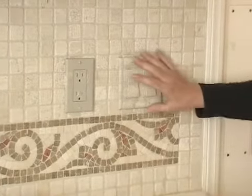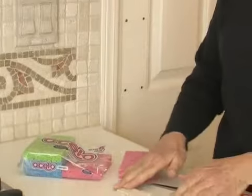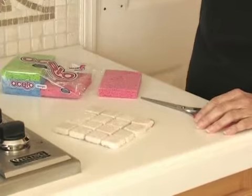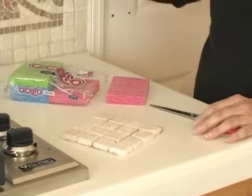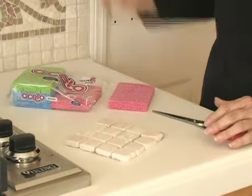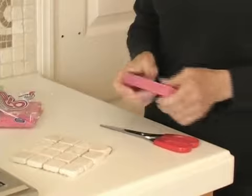We're now ready to go on to actually doing the faux finish. This particular tile is composed of little squares. The tile that you have at home may be bigger squares. You may actually even have sheet products such as marble or granite where you don't have the grout lines. But for this particular application we do have the grout lines and we do have little squares. So we're going to use sponges because it does have that texture that matches the stone.